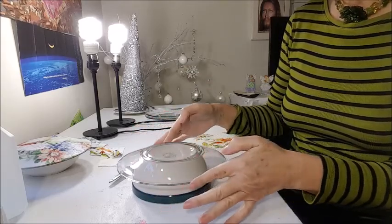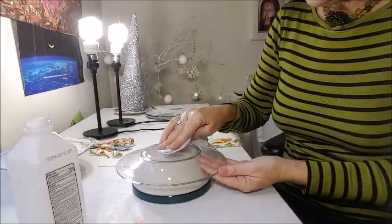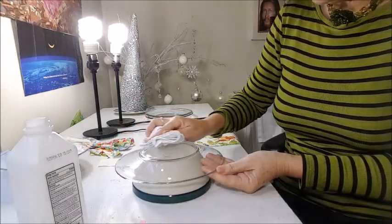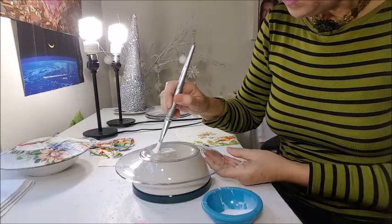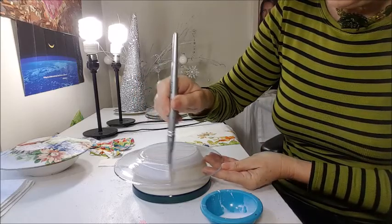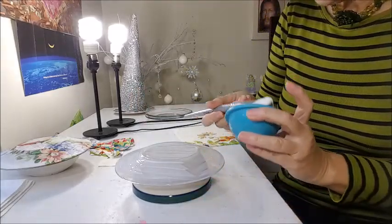Get a bowl and put your plate on top — it's easier to work this way than flat on the table. Use alcohol to clean the plate so there are no fingerprints. Dry it, then apply glue everywhere on the plate, especially around the edges. Every single spot needs to have glue. This is so easy to do and turns out so beautiful!